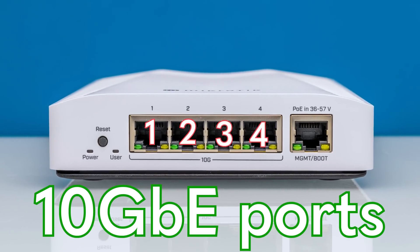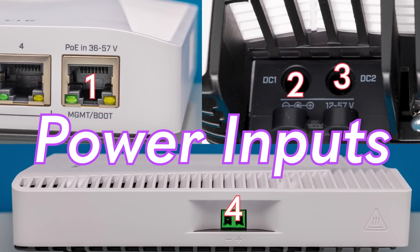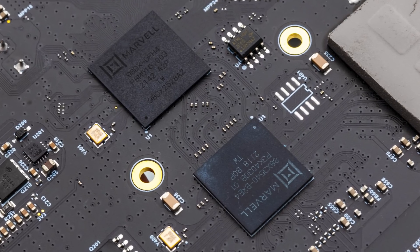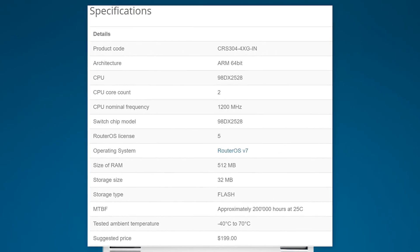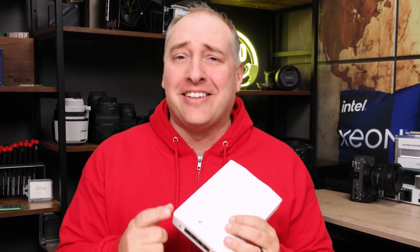This tiny switch has four 10 gig ethernet ports. It sips power but still has four different power inputs, a fancy Marvell Prestera switch chip with a real management interface, and the best part is that all of this comes in at less than $199. We have a lot to get into so let's get to it.